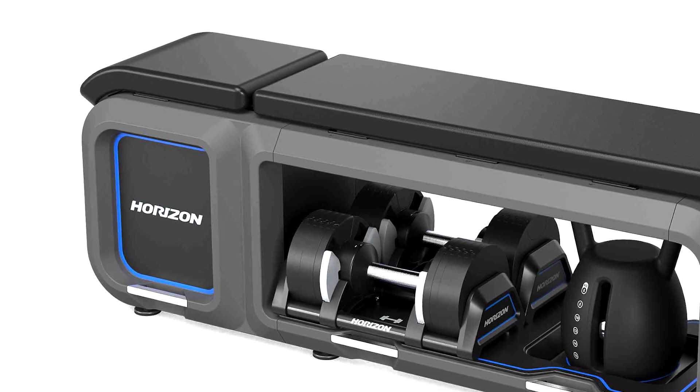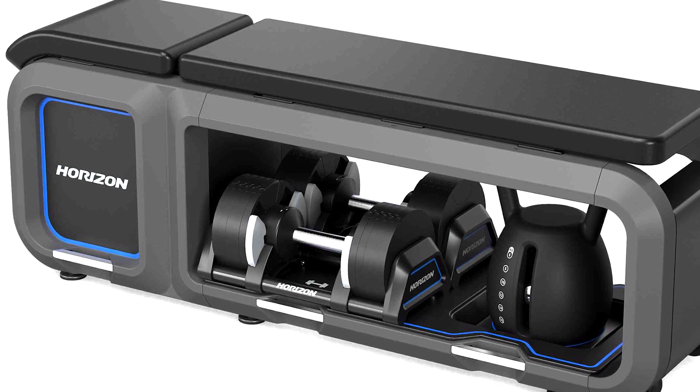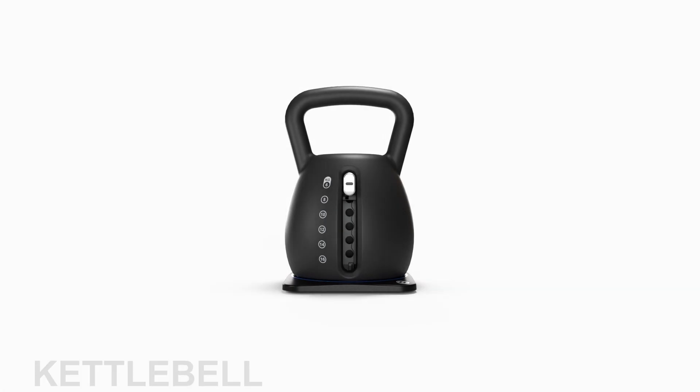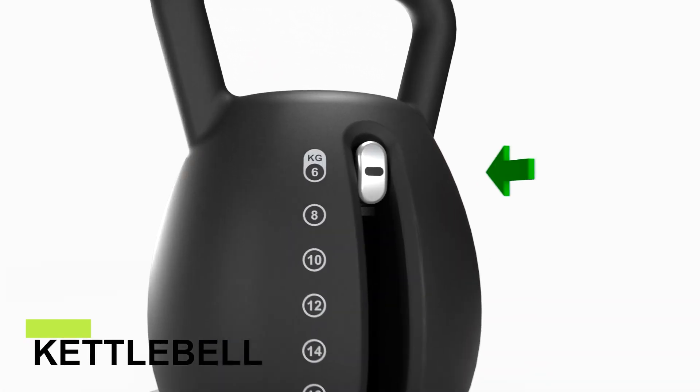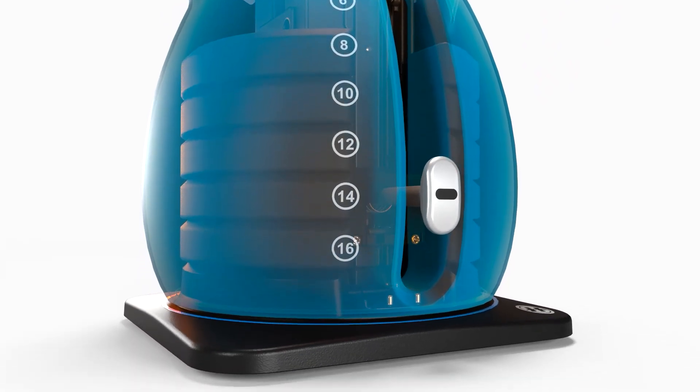All the training equipment, including the kettlebell, a pair of dumbbells and other training accessories can be stored within the bench itself. The Horizon kettlebell offers a wide range of weight selection, all the way from 6 to 16 kilograms.